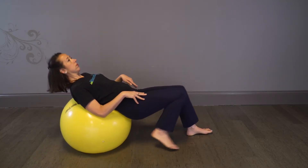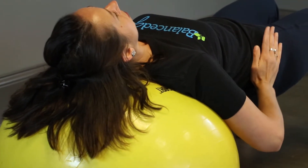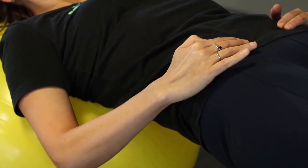With your stability ball, lie back so that your neck and back are both resting comfortably and your hips are off the ball. Place the feet shoulder-width apart, hips up, and knees at a 90 degree angle.